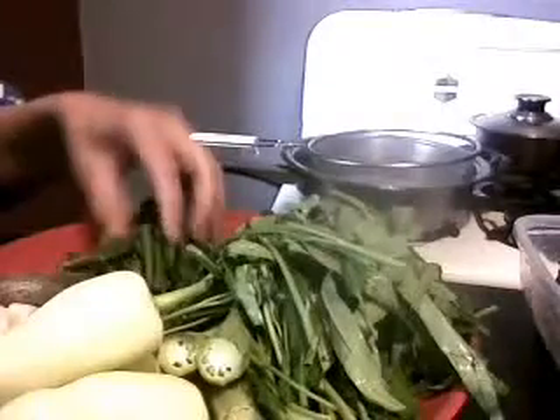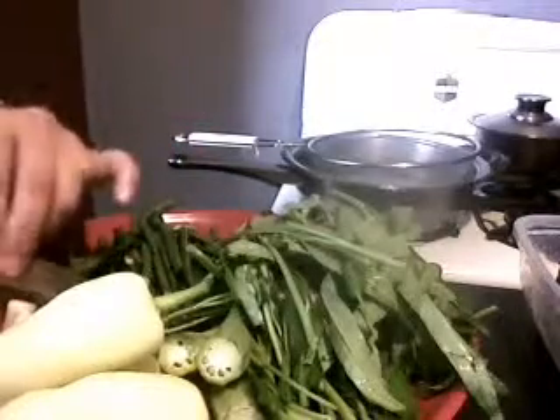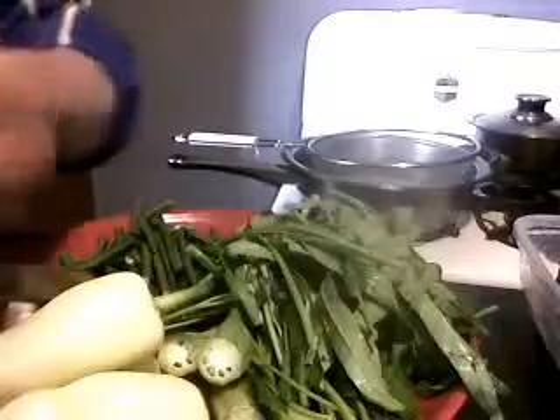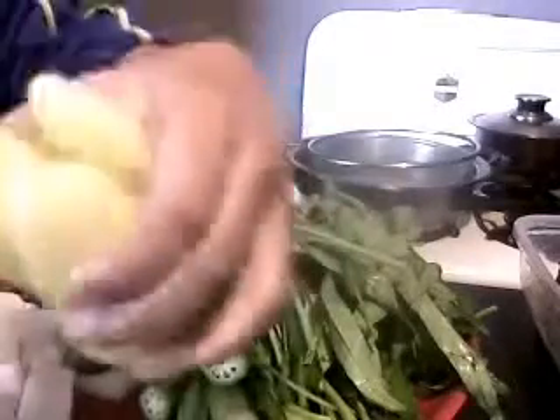We're using okra — I cut the tip of it. I washed all the vegetables. This is the yellow peppers; they're not very hot. There's about three-fourths cup of that. One half cup of sliced radish, daikon radish. And three of those yellow peppers.